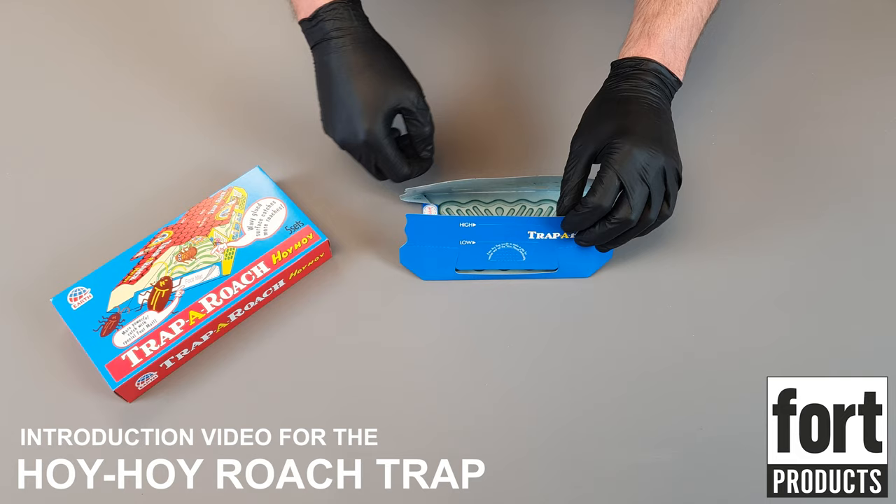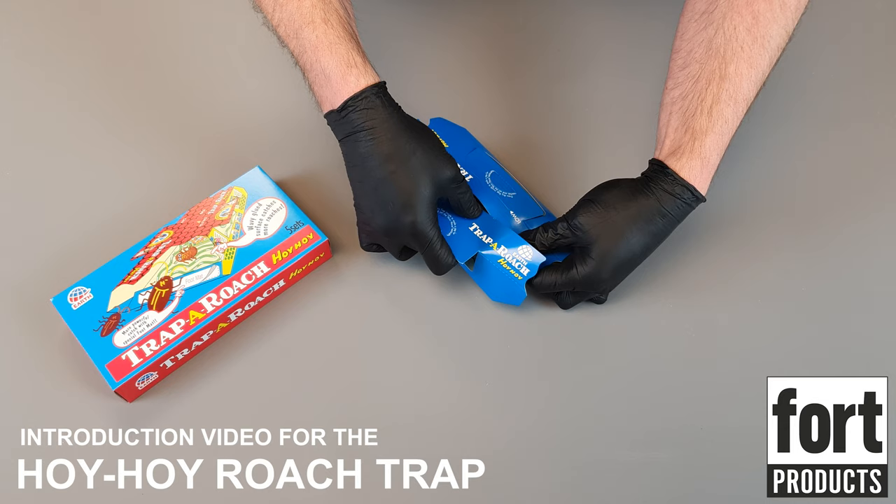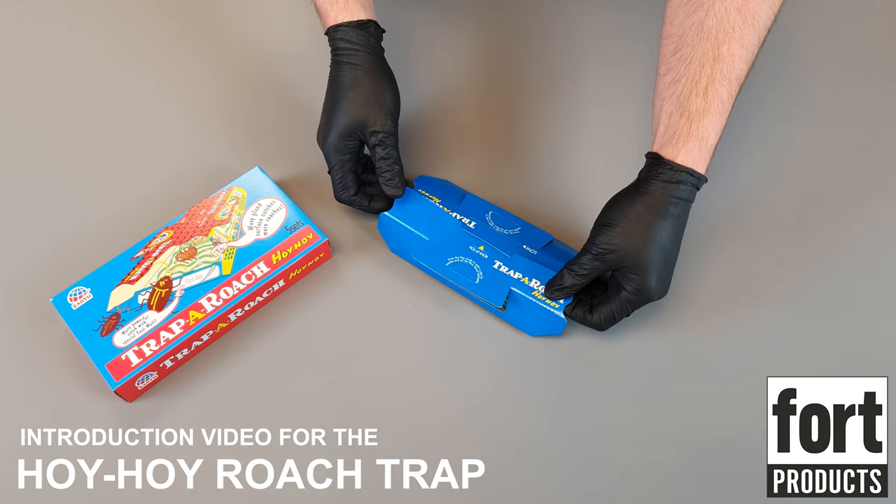Then we're going to fold the trap, and we've got two settings — we can either put it at the high setting or the low setting. This depends on how you want to place it underneath the furniture or underneath the kitchen cupboards. The tab at the top clips into the other side of the trap; it may take just a little bit of maneuvering to get that, but you want it to hold nice and tight.